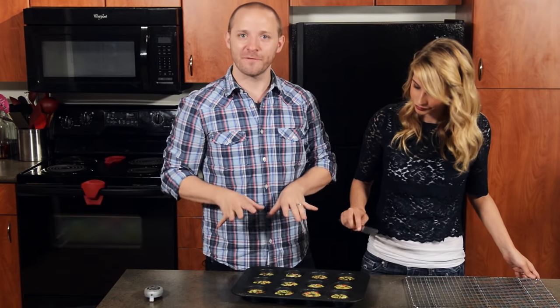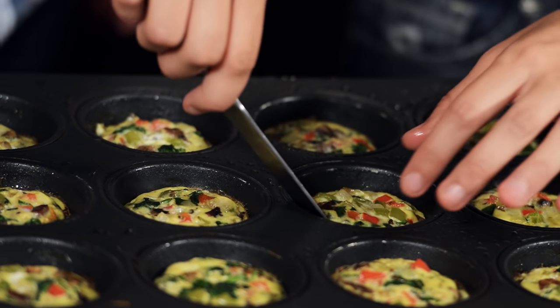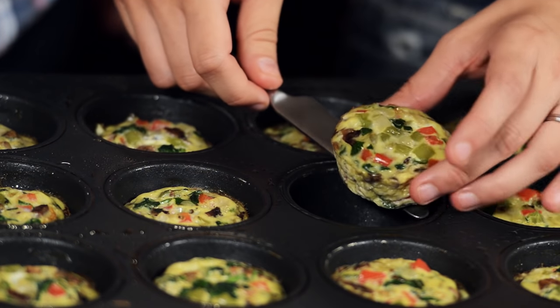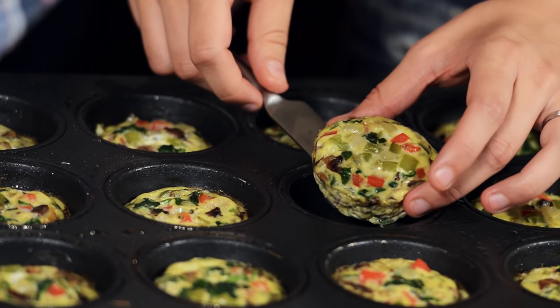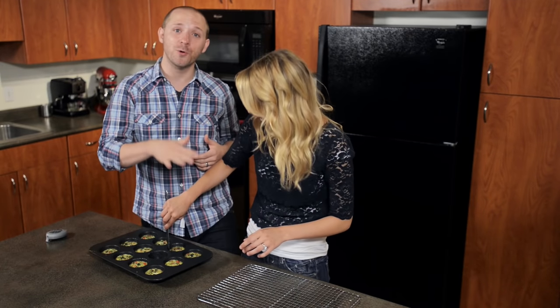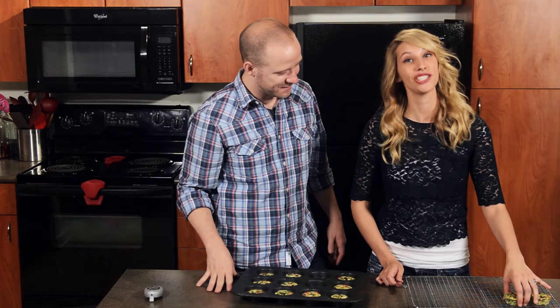These baked for 15 minutes and I've been cooling for about five minutes. I'm going to run my knife around the edge of the muffin just to make sure it doesn't stick — and there you go, they look so good and they smell amazing. You can serve these immediately or put them on a cooling rack, let them cool, and then store them in the fridge all week.